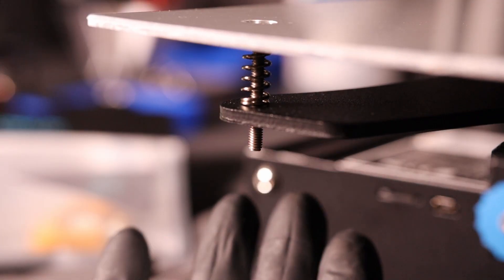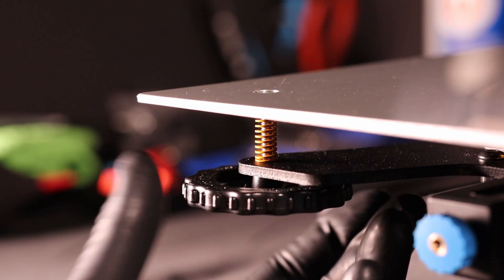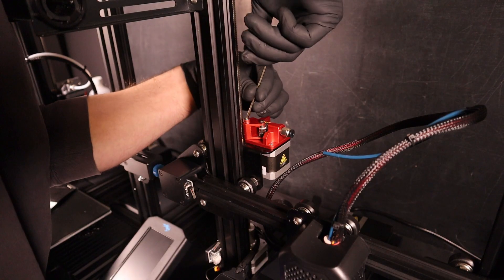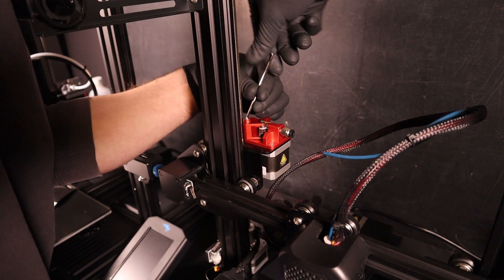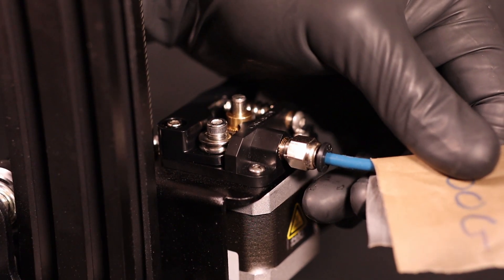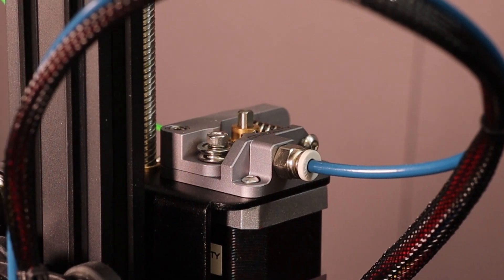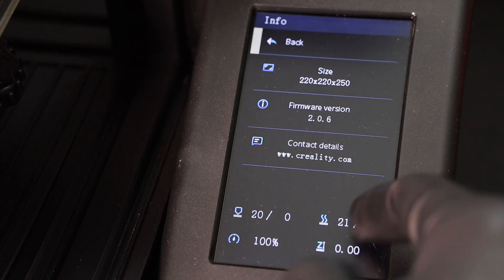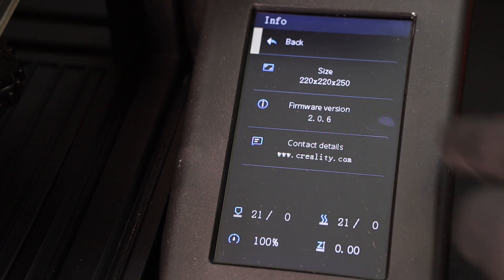Before we do anything, I want to switch out the springs to an extra set of stiffer ones, which will help prevent the bed knobs from loosening over time. I'm also going to switch out the dual gear back to a single gear extruder. Check the link above to find out why you might want to upgrade to the metal version. I've already recalibrated the e-steps on both printers and I'm running the same version of the firmware, so let's get printing.